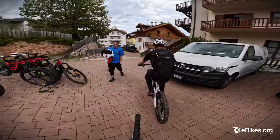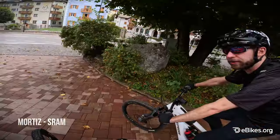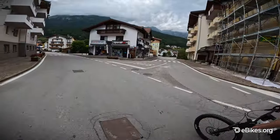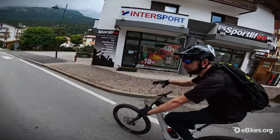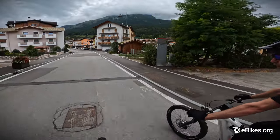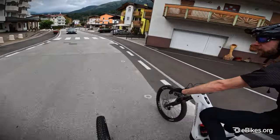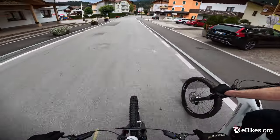So here we are on the new SRAM Eagle Powertrain — our first e-mountain bike system. This is our first complete e-bike system. The cool thing is integrating all the EMTB components — motor, battery, display — with our transmission. It all communicates wirelessly through AXS. You can see it's a super clean cockpit; looking down at your bars it's all wireless, and you can control everything from the AXS pods.